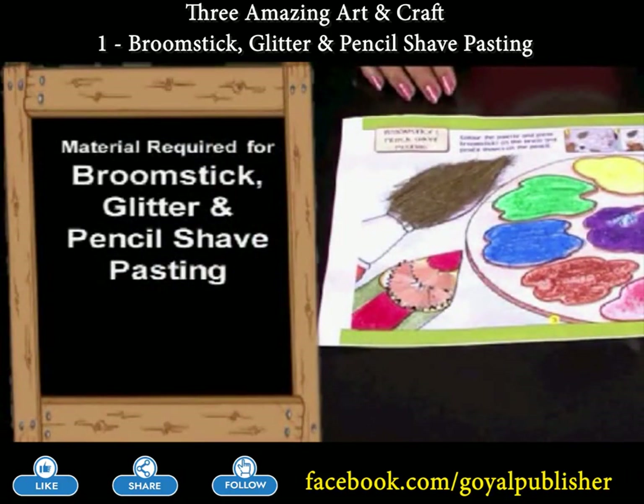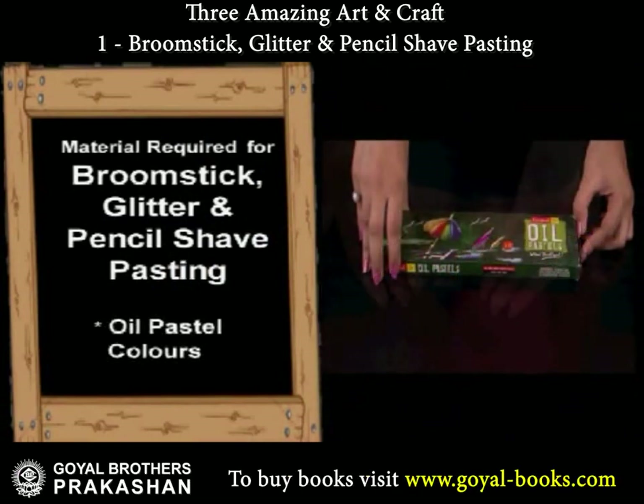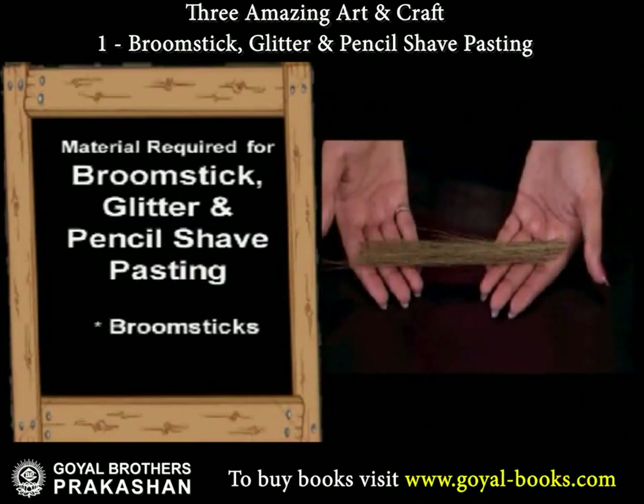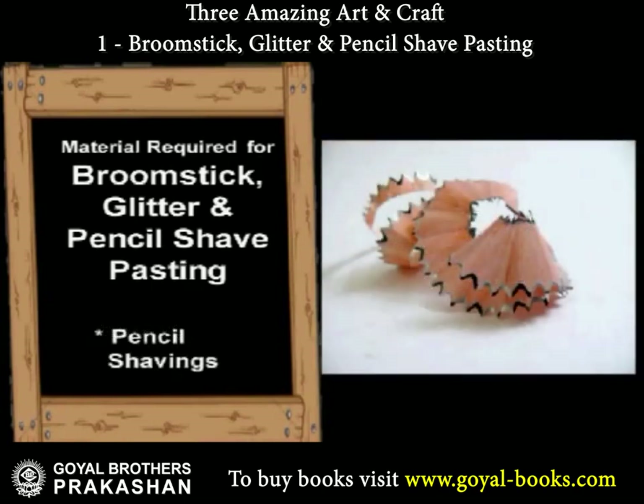Broomstick, Glitter and Pencil Shave Pasting. We will complete this picture with the help of broomsticks, glitters and pencil shavings.